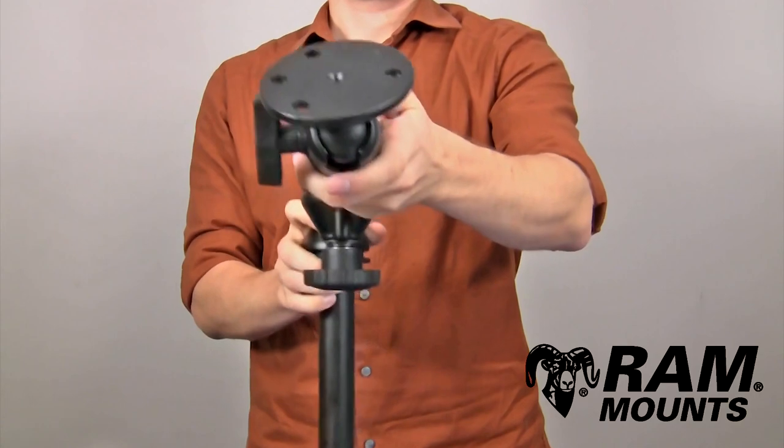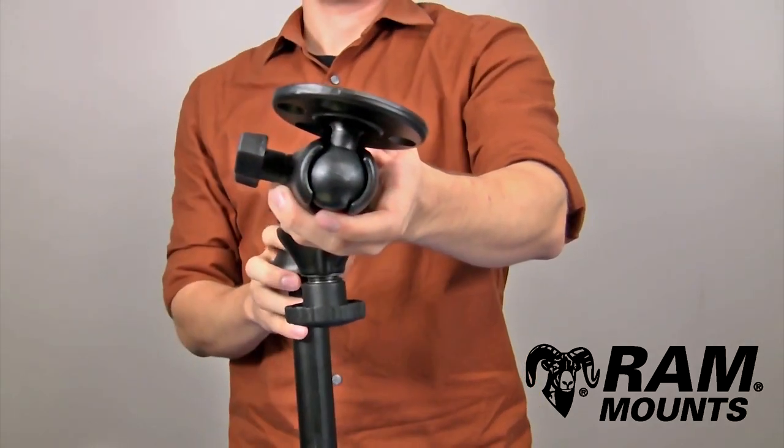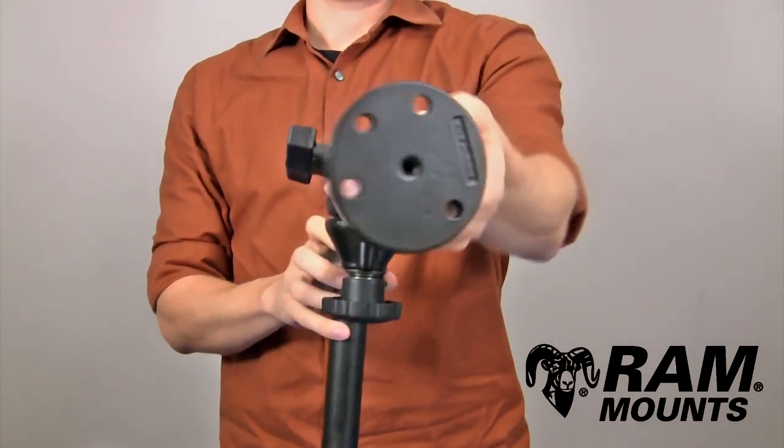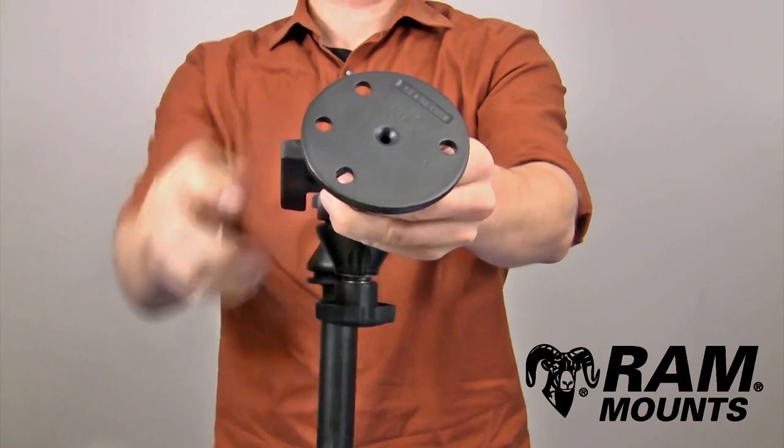At the end of the swing arm assembly, you have a single ball and socket system that integrates with the C-size 1.5-inch rubber ball. You can adjust this to any angle as desired and then tighten down on the side knob to secure that portion in place.